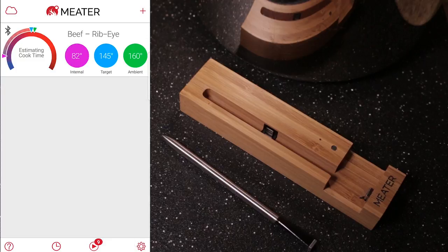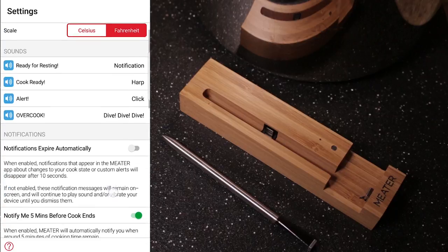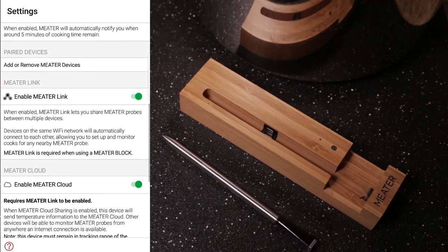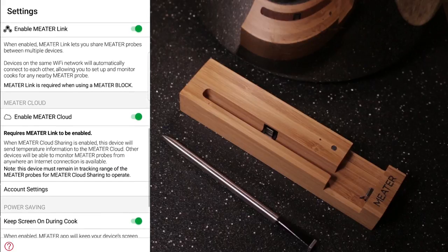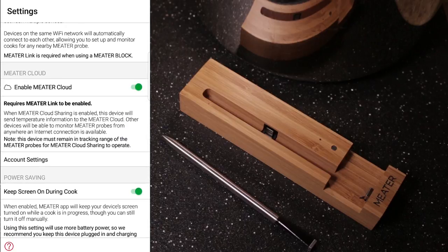Let's take a look at some of the settings. You set the scale and the alert sounds — you can pick from anything in the list. You can also have notifications expire, notify me five minutes before, add or remove devices, and enable all the cloud and link features. And you can also keep the screen on, or show the probe instructions before each time you set up a cook.